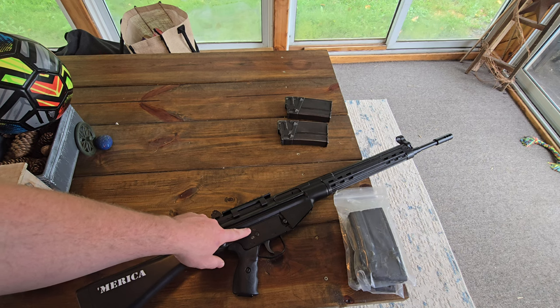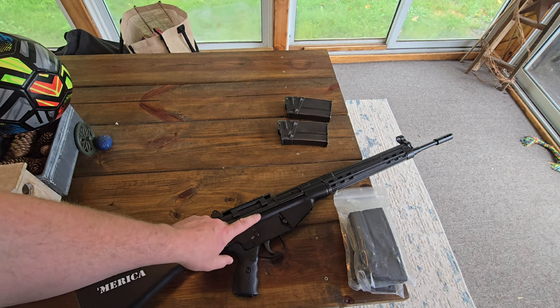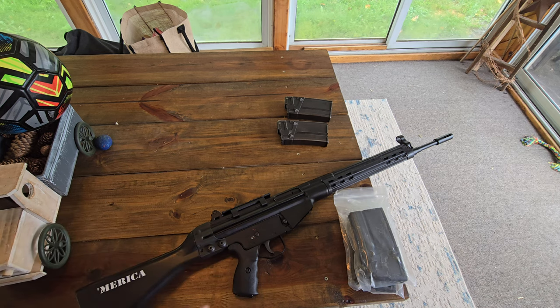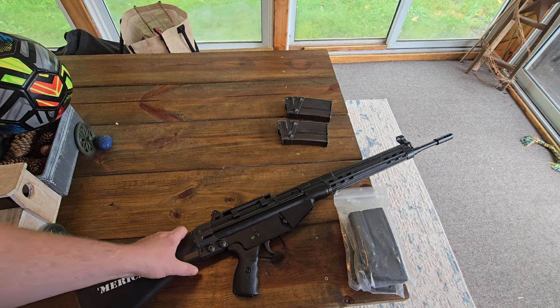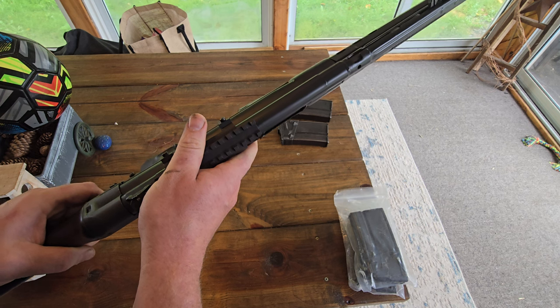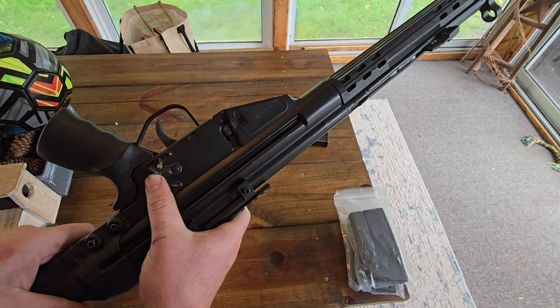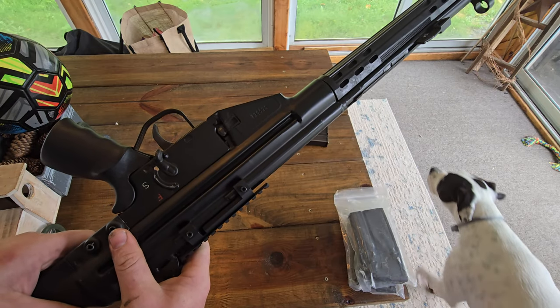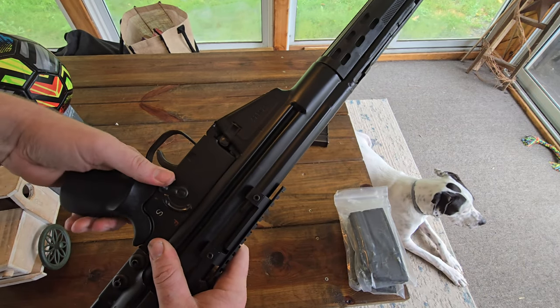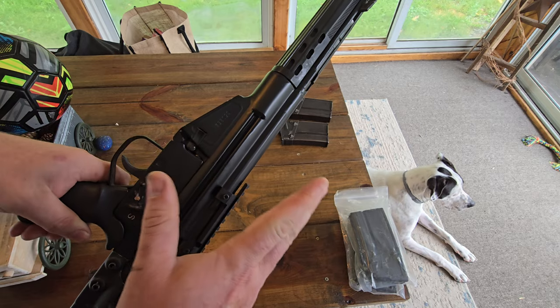This one's pretty unique. You can tell it's an actual CETME receiver because 'fire' is up there, 'safe' is there, and then under the paint there's another marking for full auto. You can also tell this is a CETME lower because mine actually has the notorious third spot.